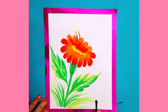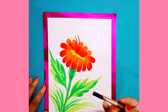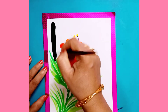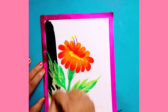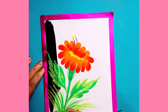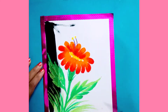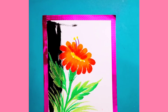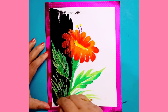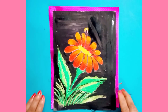You have to colour the picture like this. Now after colouring, you have to take black watercolour and apply it on the top of this picture. After colouring, your picture will look like this.